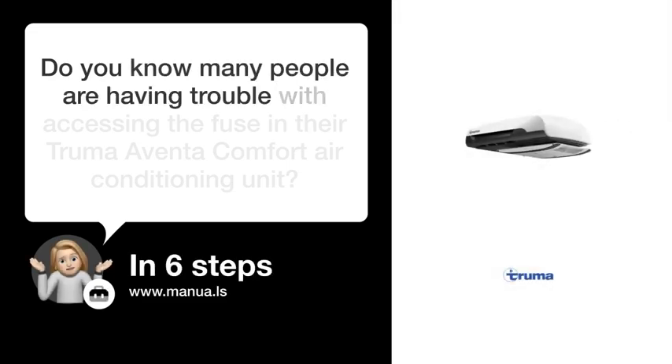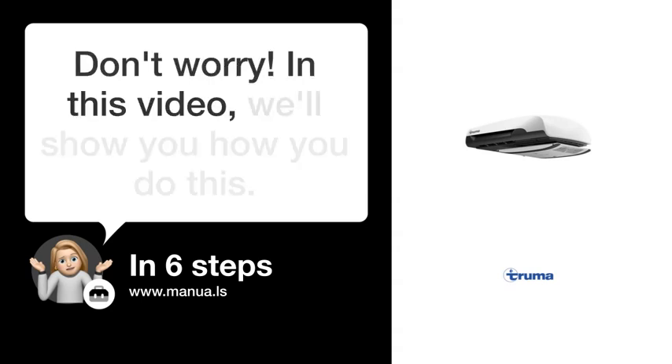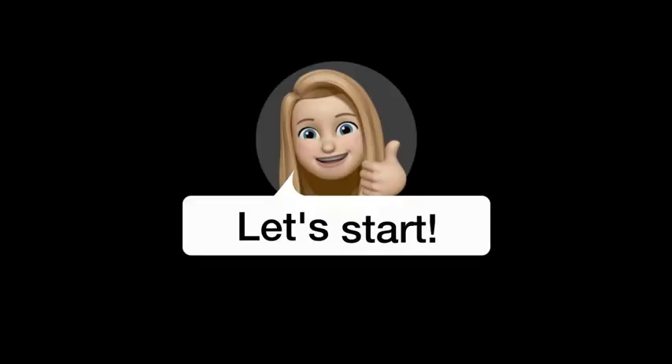Do you know many people are having trouble with accessing the fuse in their Truma Aventa Comfort Air Conditioning Unit? Don't worry. In this video, we'll show you how you do this. Let's start.